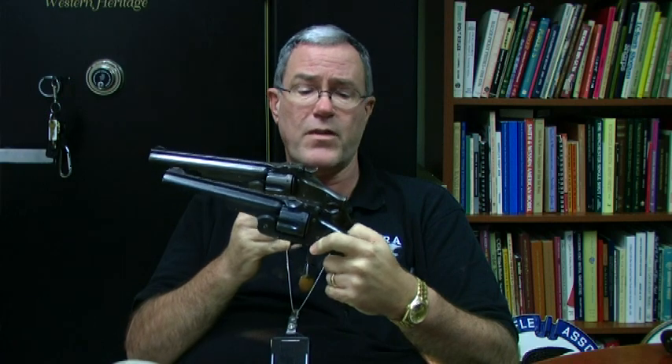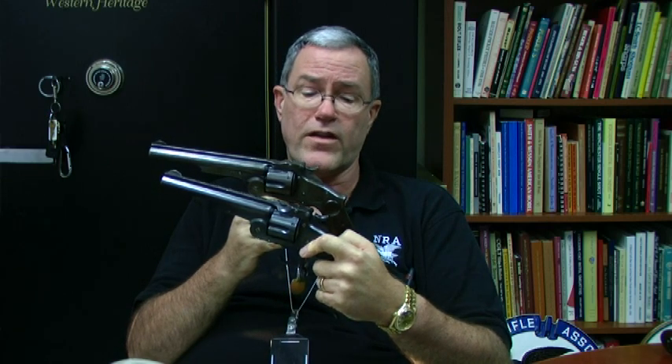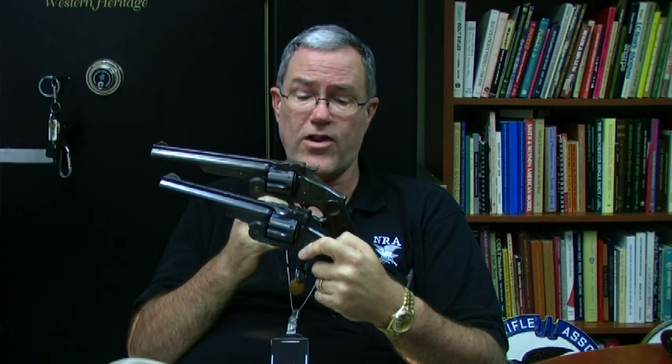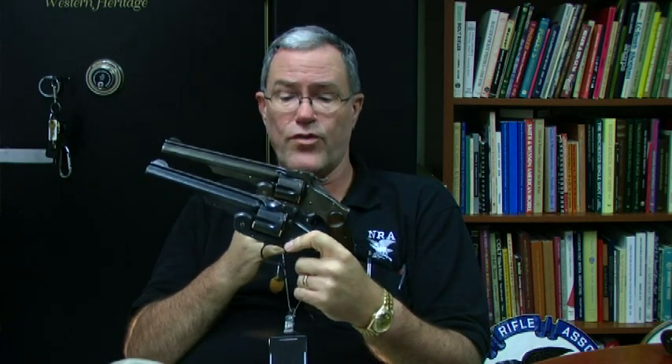Smith & Wesson was willing to do what the Russian government requested because they ordered over 100,000 of these guns. They also proved to be quite popular in the American market — these were coming out in the 1870s, many of them actually before the introduction of the Colt Single Action Army, and they were very popular in the American West. Smith & Wesson was turning them out just as fast as they could. They were also popular for sale to other government militaries; Japan and Turkey both bought substantial numbers of the so-called Russian model.